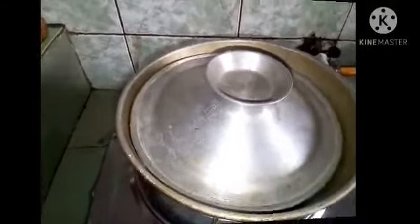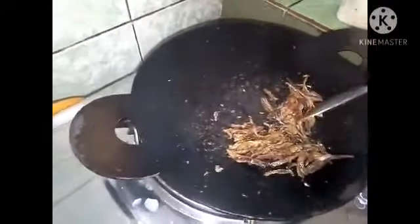We will take a little bit of the sauce and mix it up. We will add some salt and it will make it a bit.